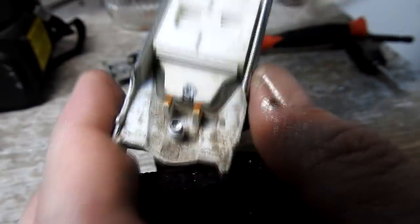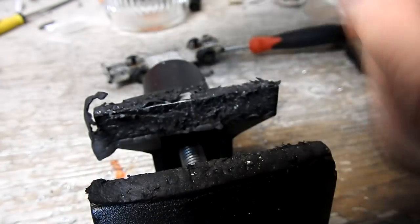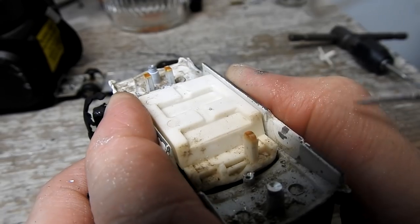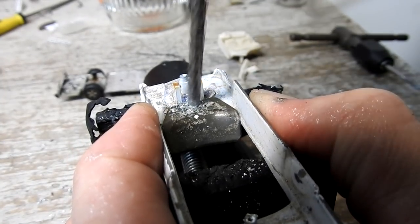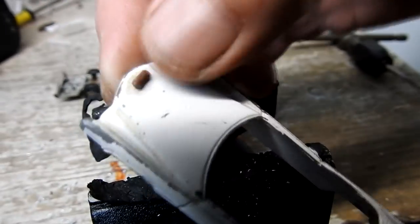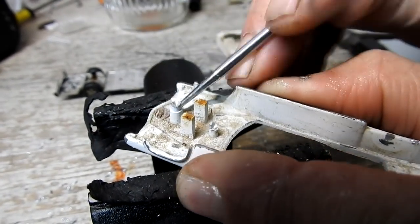There are more rivets holding the interior in. A little prying and the interior just snapped. Last, I remove the broken bullhorn from the front.